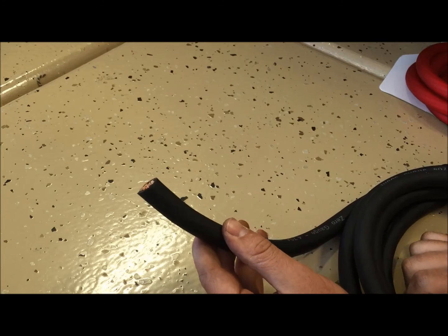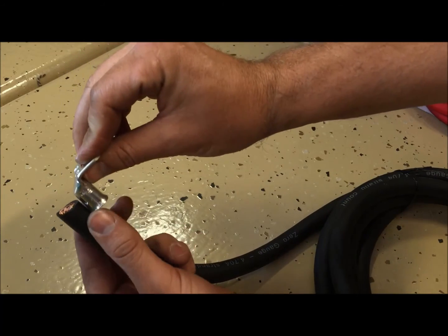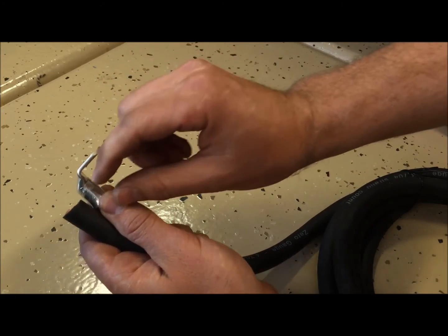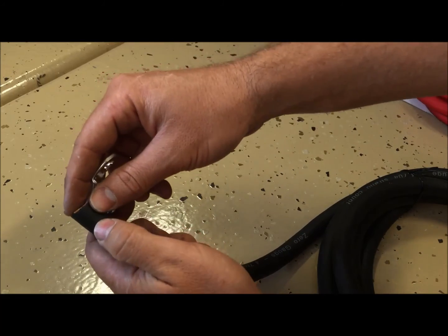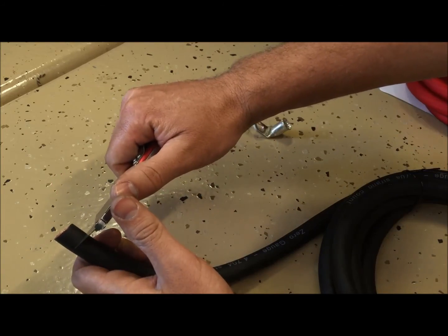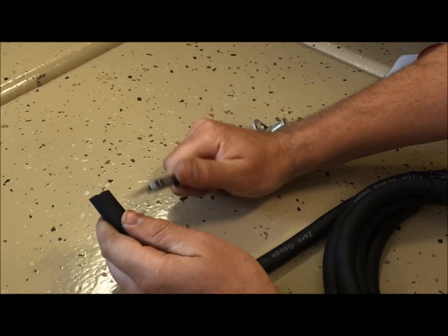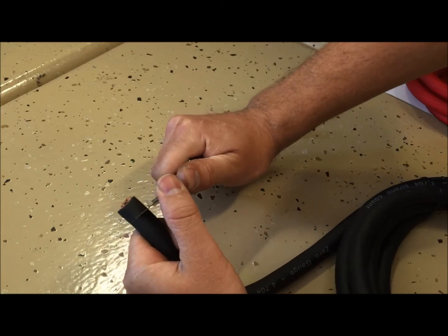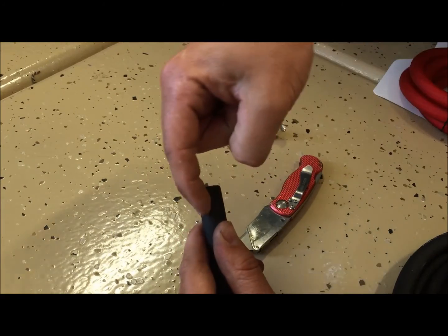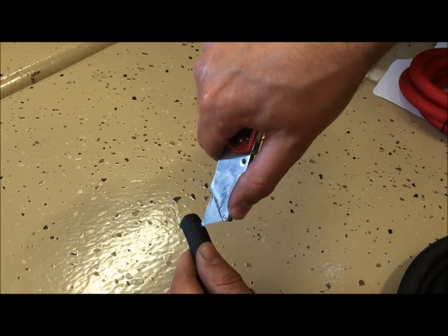Our next step is taking this negative battery terminal end connector and measuring roughly how much insulation to remove. Once you measure, we cut that much insulation off with a box cutter — very carefully cut all the way around in a circle. There are better tools for this but this will work. Then cut along the insulation to make a break and peel it off.